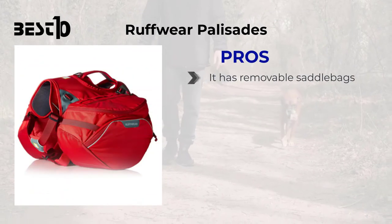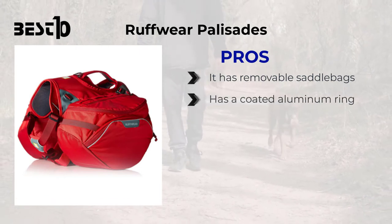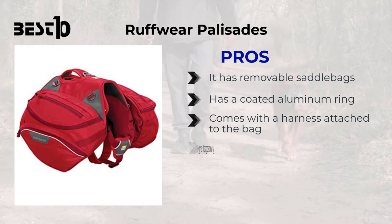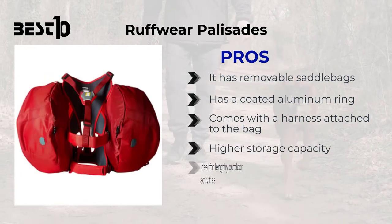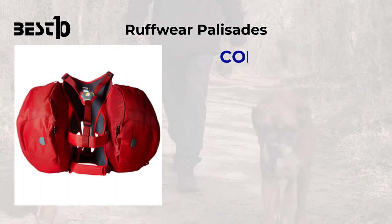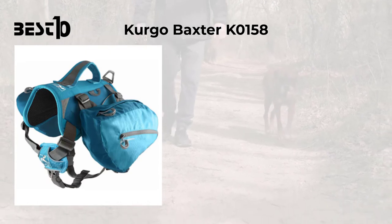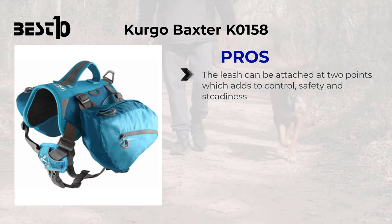Hardware Palisades: pros — has removable saddlebags, has a coated aluminum ring, comes with a harness attached to the back, higher storage capacity, and ideal for lengthy outdoor activities. Cons — comparatively expensive.